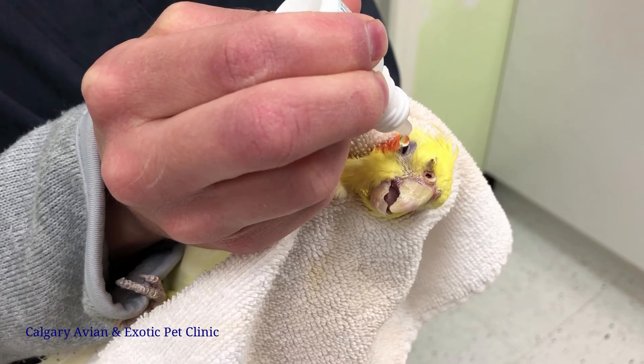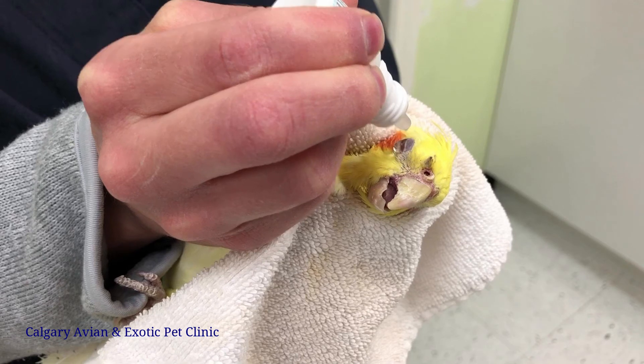With the bottle of drops in your dominant hand, hold the bottle close to the eye but do not touch the eye surface. Squeeze the bottle and allow the drop to fall onto the eye, aiming for the center of the eye.